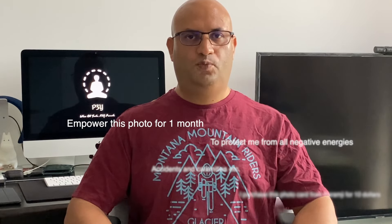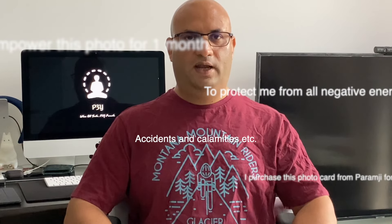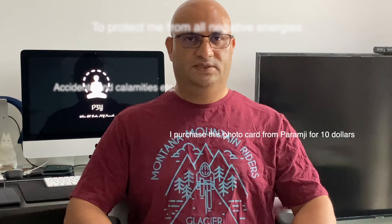Empower this photo for one month to protect me from all negative energies, accidents and calamities, etc. I purchased this photo card from Paramjee, alias his holiness, for $10.